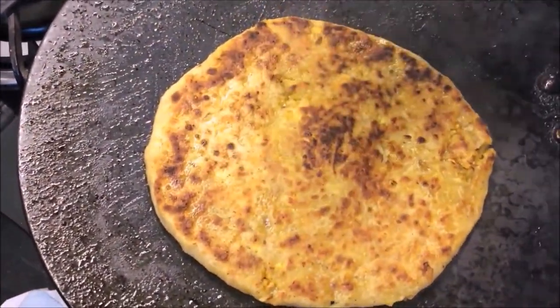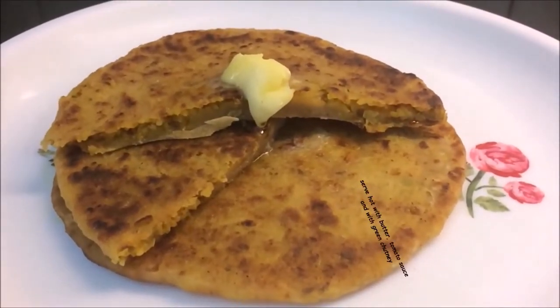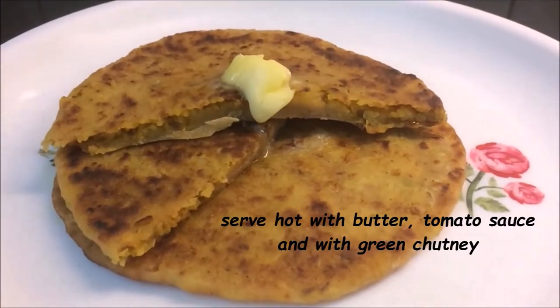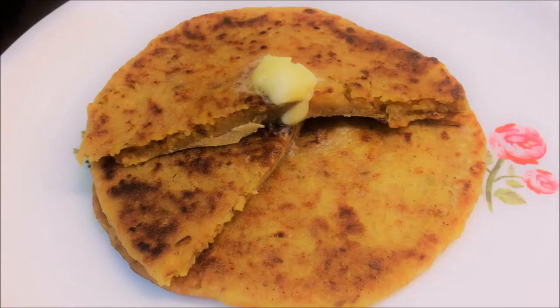No one can say that it is just leftover rice. Friends, use your leftover rice to make this beautiful dish. Your children and family members will love it. Let me know how this recipe looked for you. Bye bye!